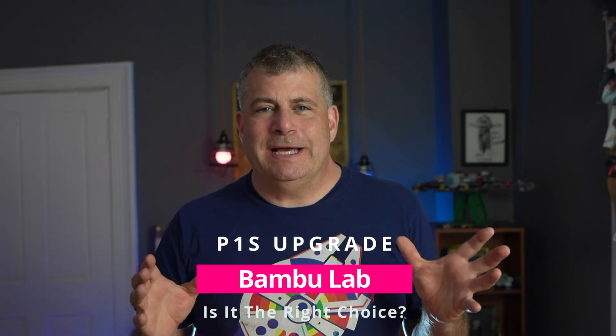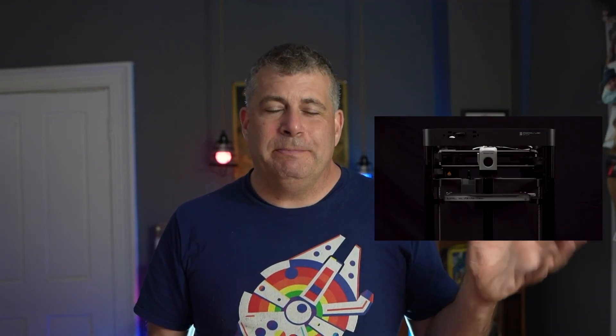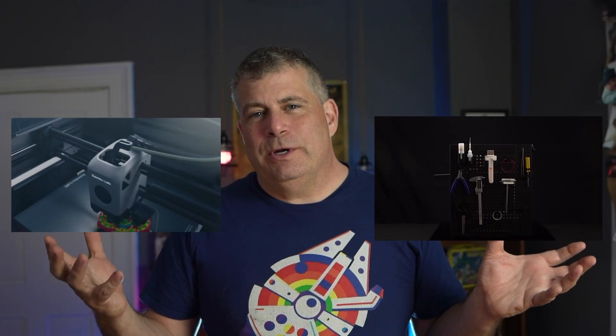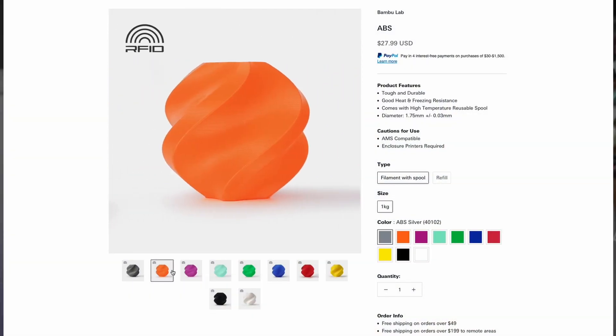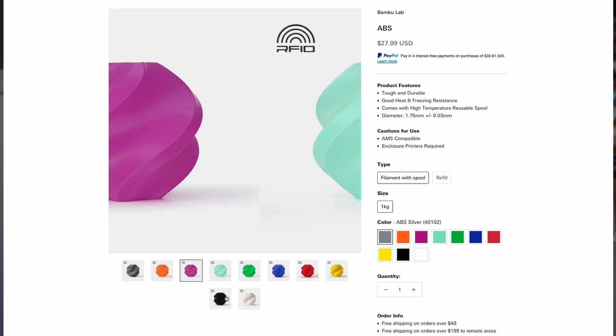The Bambu Lab P1P is a fantastic machine, but for a lot of people trying to figure out which was the perfect machine for them, they had the P1P on one side and the X1 on the other. The X1 is a lot more expensive and a lot more complex, but it gives you an enclosure which allows you to better print things that require higher temperatures. A lot of Bambu Lab's P1P users were stuck only being able to do PLA and PETG, and when it comes to high-temperature filaments, a lot of them had trouble, especially if their printers were in a room that wasn't really warm.